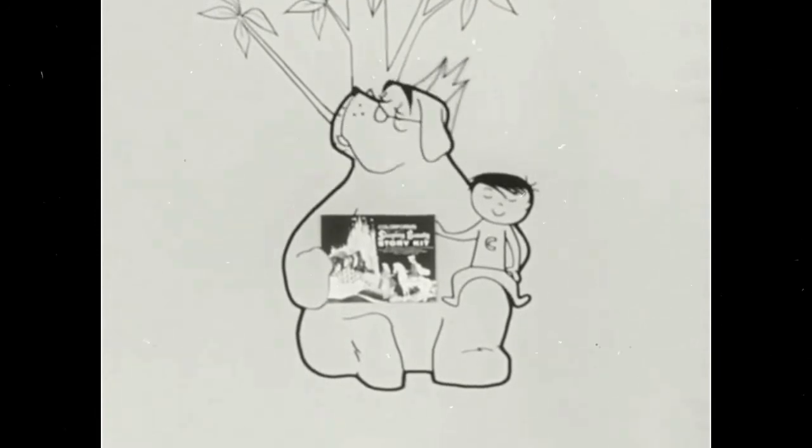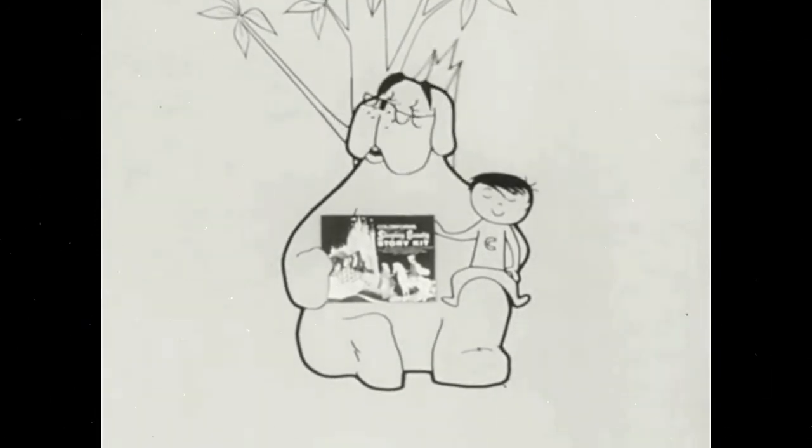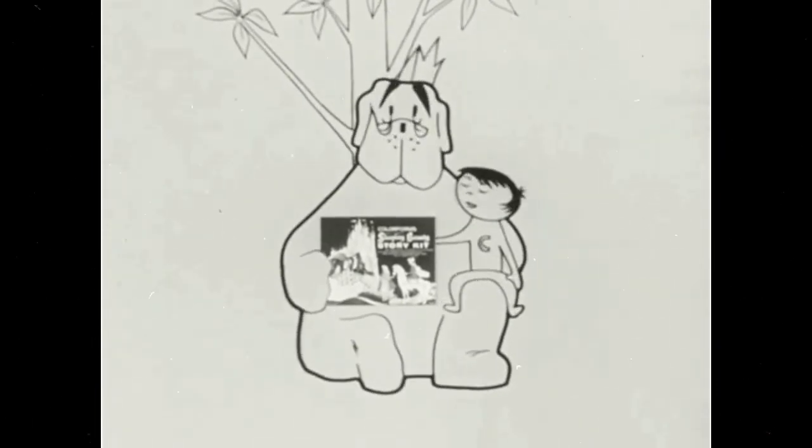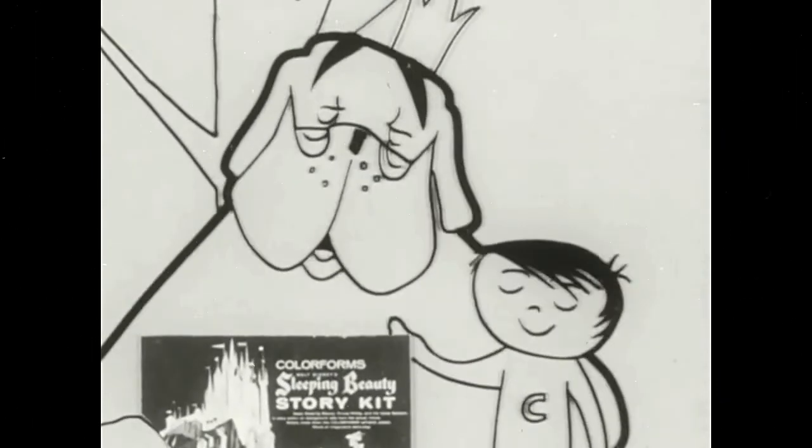It's more fun to play the Color Forms way! Doesn't Cromwell sing well?